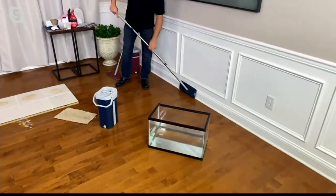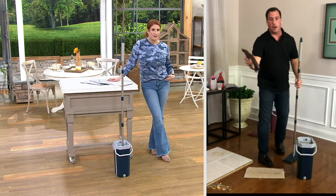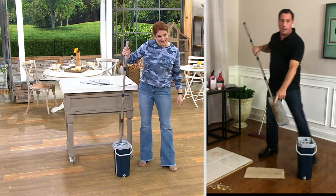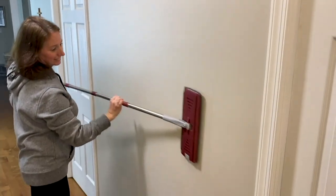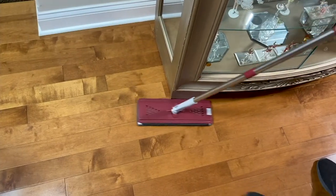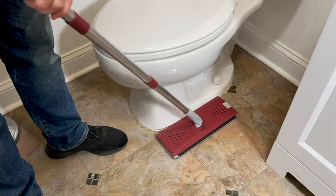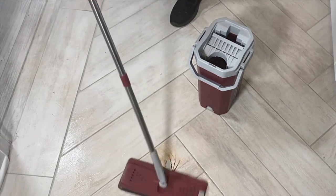It works on any surface — walls, baseboards, ceilings — and it works again and again. I used chocolate syrup because it's impressive to see it clean on live TV. Look at how dirty that mop is — do you really want to touch that? You can put the pad in the washing machine with your favorite detergent or disinfectant, or just plain water. It's low-profile, gets under hard-to-reach areas, and fits behind the toilet.